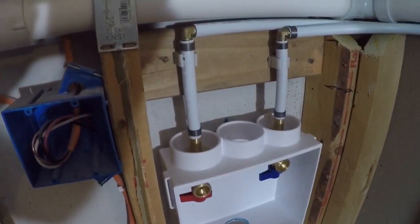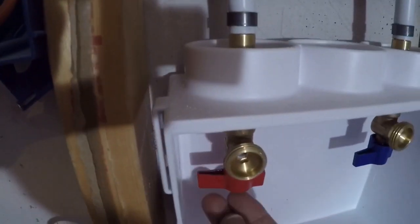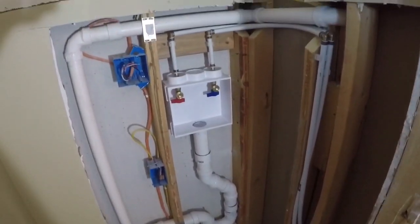Last but not least, be sure and check for leaks. Turn on your water supply after you close the valves here — you can even see if they're open or closed. Just go ahead and check for leaks, and after it's all good, like you can see here, all we have to do next is button it up.